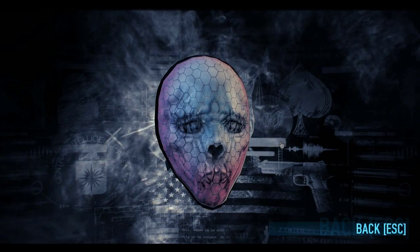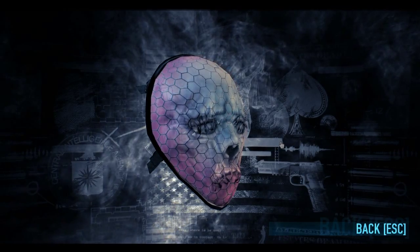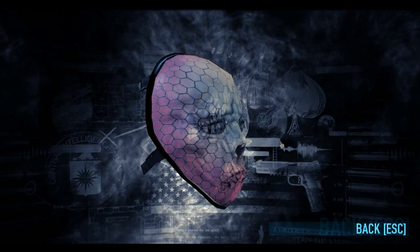And again, if you guys have any requests, do let me know and I will do my best to fulfil them. As I said earlier, the Joker mask is on its way, so don't worry about that. Thanks a lot, and I'll see you in the next one guys!